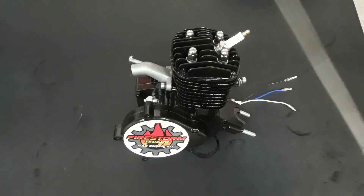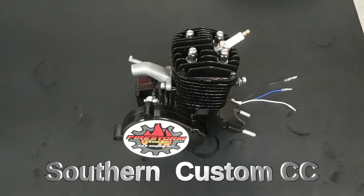My real problem lies in the engine. I'd like to give a shoutout to Southern Custom CC, who produced a video — I'll share the link — showing why it's important to break these engines down even when you receive them brand new.